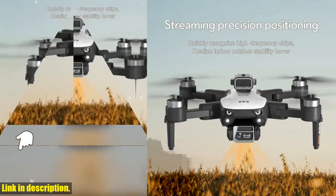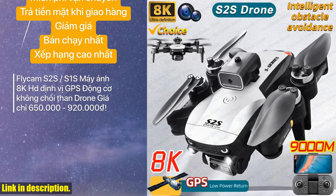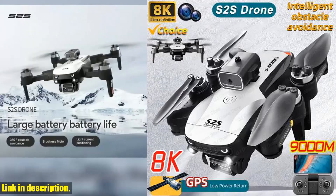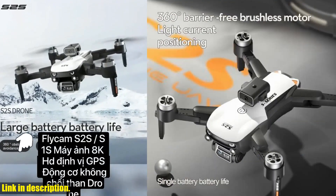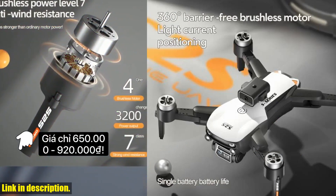The foldable design makes it easy to transport and the long-lasting battery ensures extended flight time, allowing you to capture every moment from a bird's eye view. Whether you're a professional photographer looking to take your work to new heights or just someone who loves to capture breathtaking views from above,